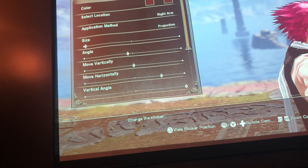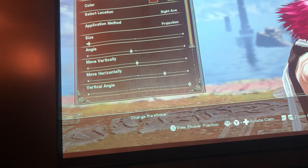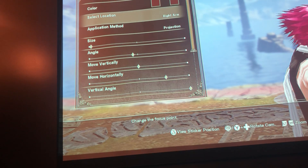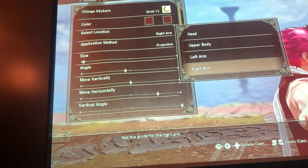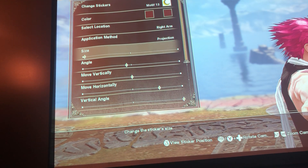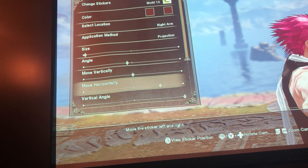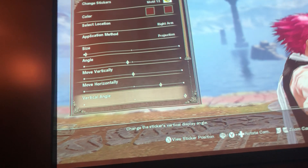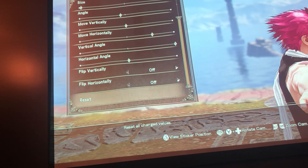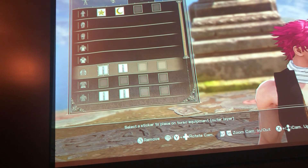The second sticker for the Fairy Tail symbol is Mod 13, the crescent moon, again on the right arm. The size is almost all the way to the left. The angle is a little to the left. Horizontally it's at that halfway point. The vertical angle is all the way to the right. Flip horizontally and vertically are also off.